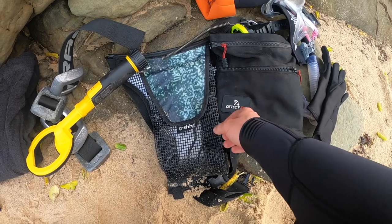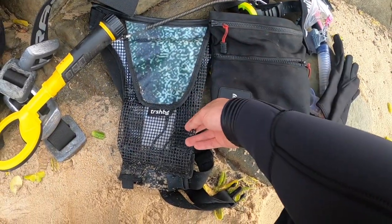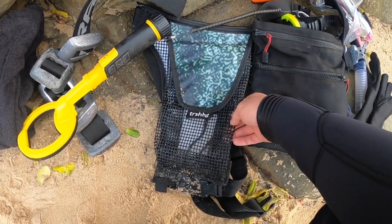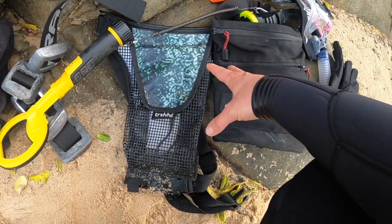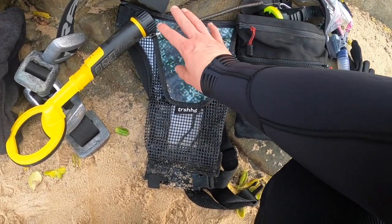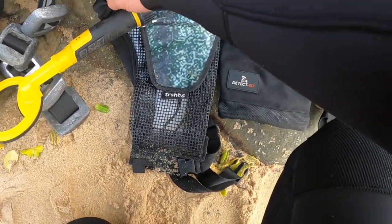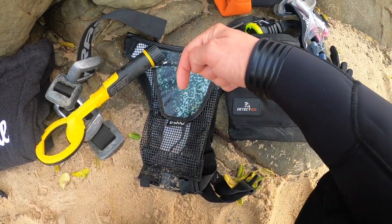I've got my trash bag. A lot of you guys do ask me about this bag — it's not very well known in the detecting world. This was made for divers. It is a trash collection bag, as the name implies. It is made predominantly from recycled materials — so this was an old billboard banner, bits of old seat belts, lots of recycled stuff on this. It is an amazing bag. I will pop a link in the description.